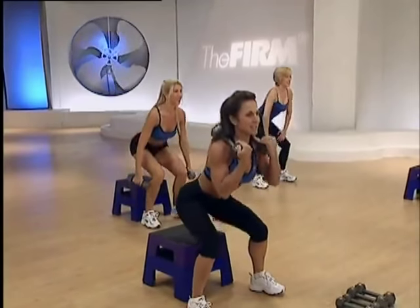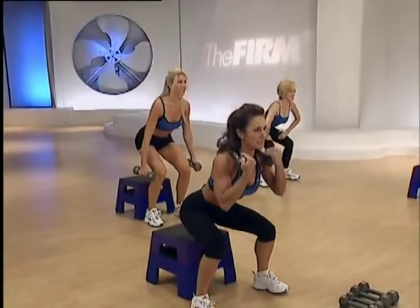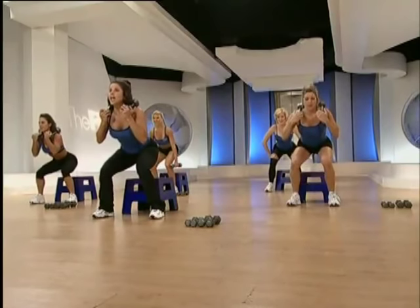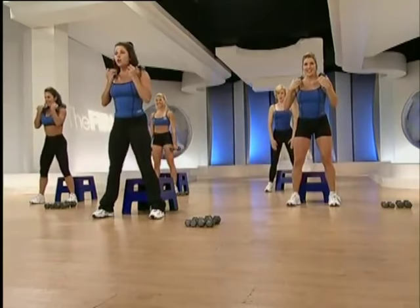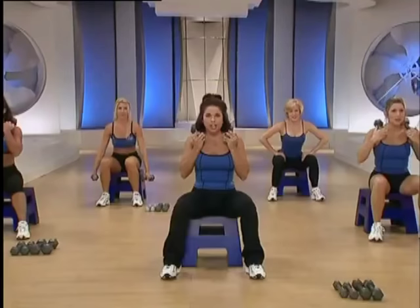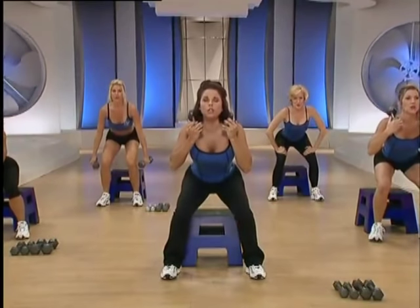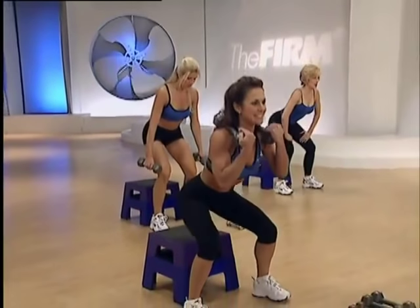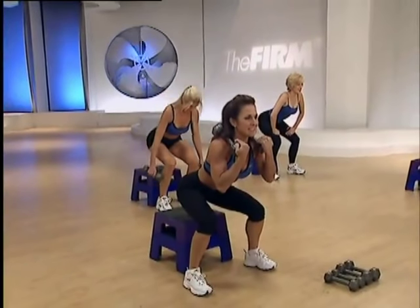Push through the heels. Hover, stand, hover, sit. Now three count hold — three, two, and stand. Three count hold, sit down, chest up, have a seat. Let's do that again. Hold, two, and stand. Now three count hold and sit. And release.